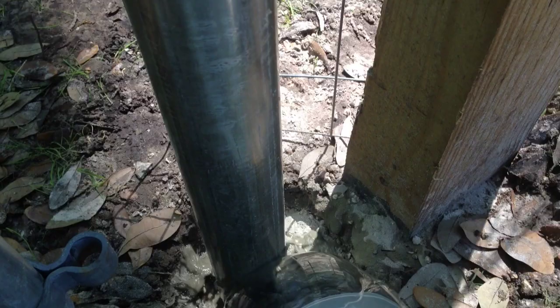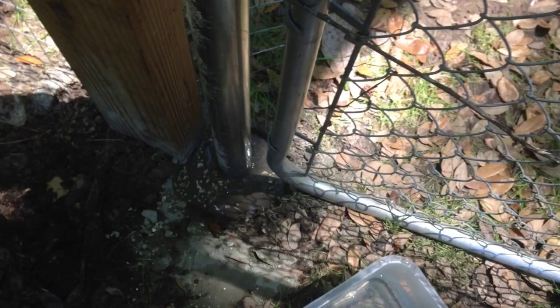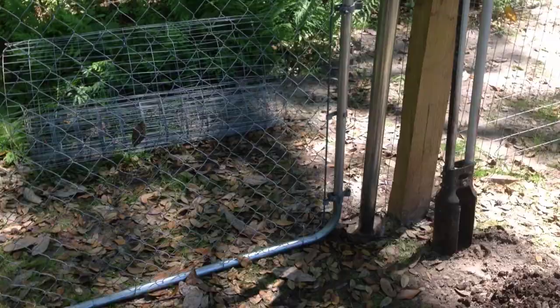I pour the concrete in dry, then pour the water in there and wiggle it around a bit. Pretty much got it set how I want it. Wiggling around just makes the water go down and saturate the concrete completely. That's about how the gate is going to look in there — I have a little bit of adjusting to do, a little play on this side.